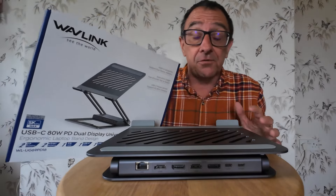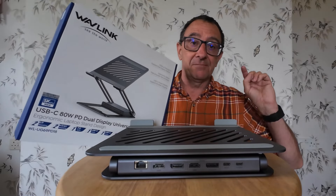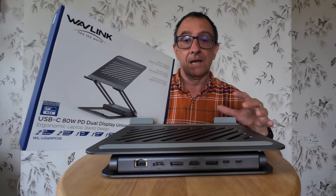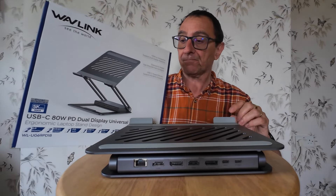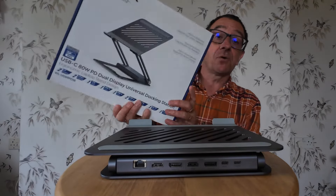If you watch my videos or you're a subscriber, I spend a lot of time living in a caravan while I'm working, and you'll notice I've got a laptop stand in the caravan. Well, back at the bungalow, which we just recently moved into, I haven't got one, so I've been thinking about getting one anyway.